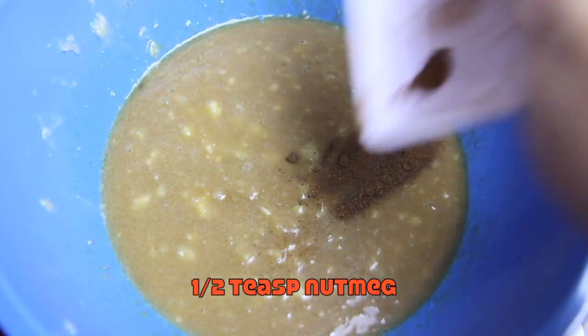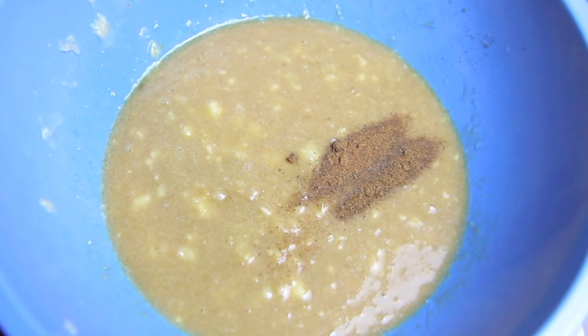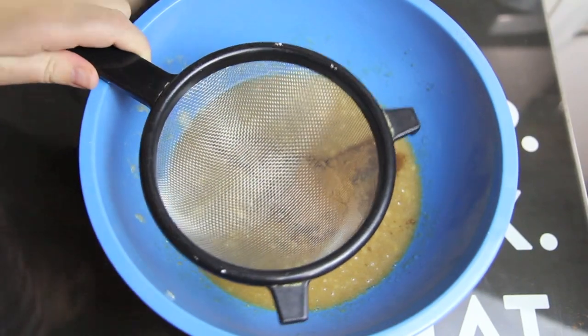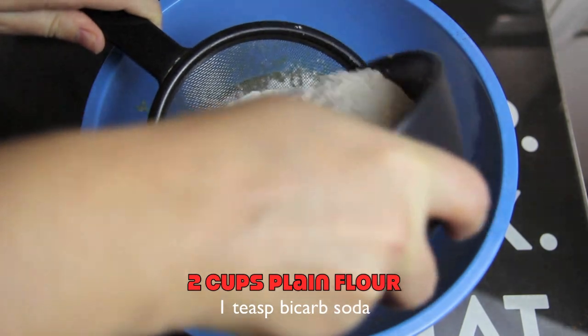To that we're then going to add in the nutmeg and the cinnamon, and sift in the flour and the bicarb soda.